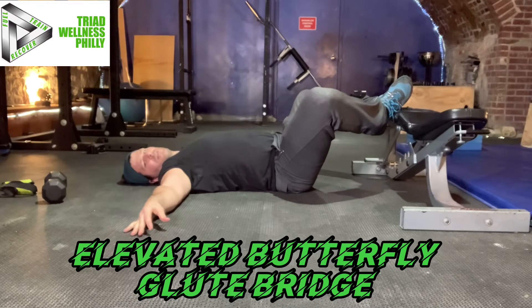Elevated butterfly glute bridge. I'll show it to you and I'll coach you through it.